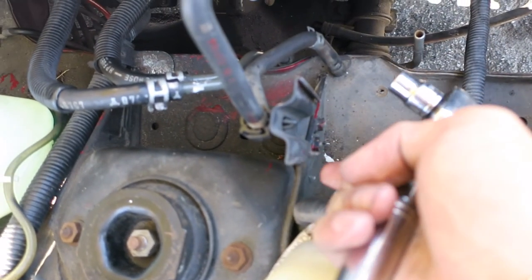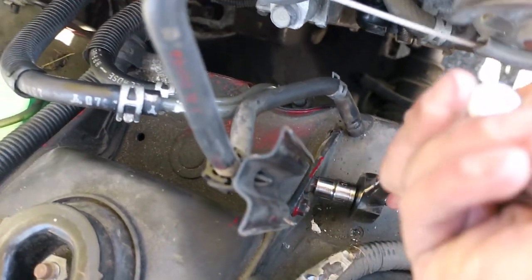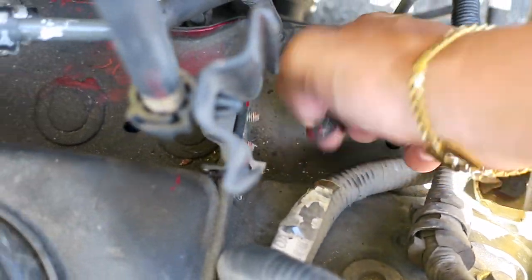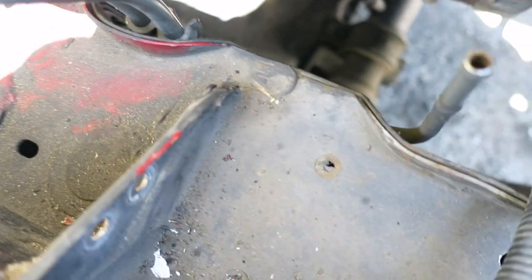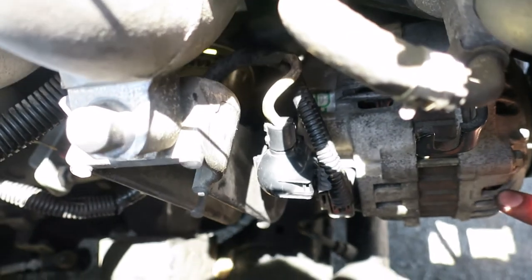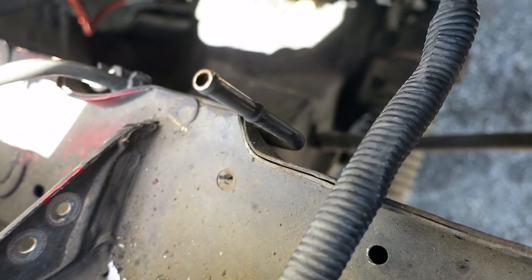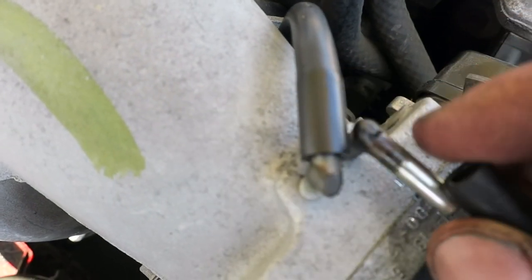Next we're going to remove the bracket that was holding the charcoal canister — it's held in by two 10mm nuts. Put your socket on them and crank them loose. Now the bracket and hose should just come right out. This bottom hose connects into the subframe to vent out all the harmful fumes. I accidentally dropped and broke it while doing the alternator how-to video, but I'm gonna fix it — it should go right into that hole right there.